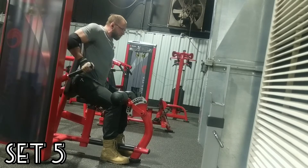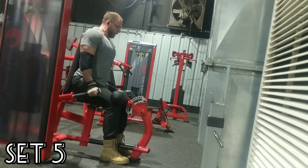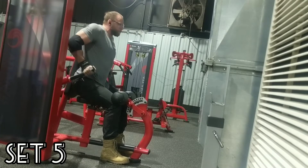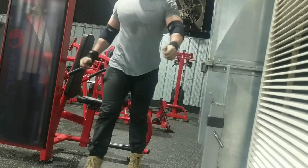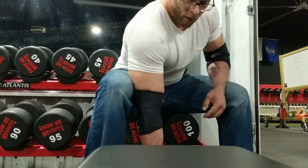I decided to go for the machine dips. These have kind of become a favorite. I kept the first four sets real strict, and then I hit a decent tempo with the fifth one to see if I could beat my last previous best AMRAP of 18, I think — from the last cycle that I was able to do 375 pounds on the bench press.